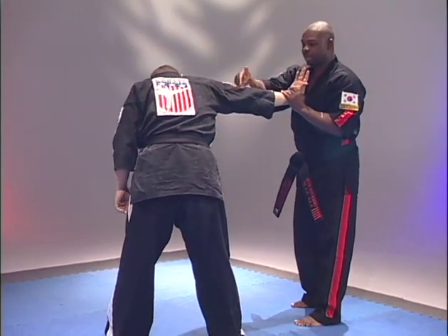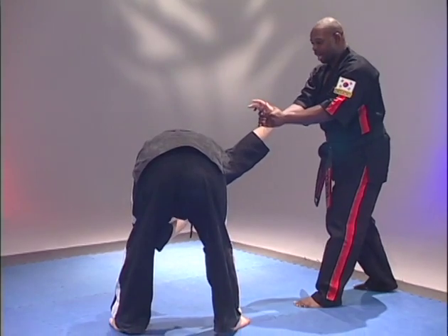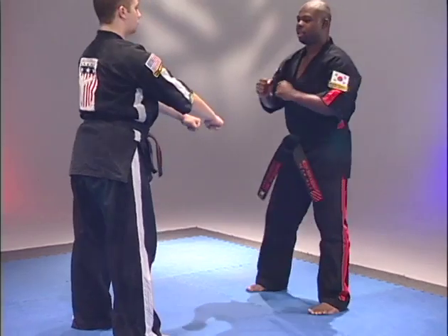From there, push the fingers toward the elbow as you step back, hold it tight, execute a front kick to the back, and reset.